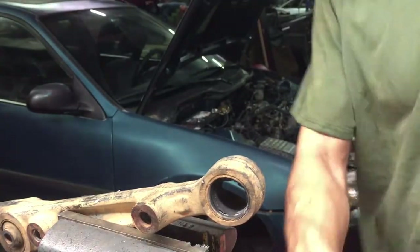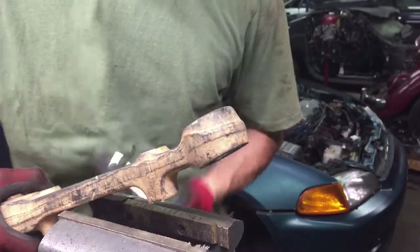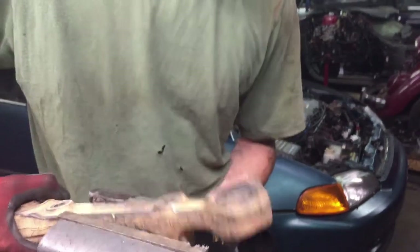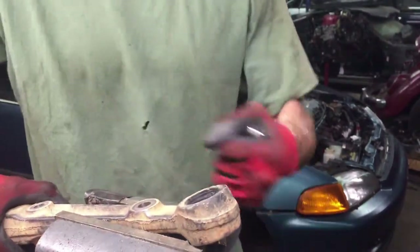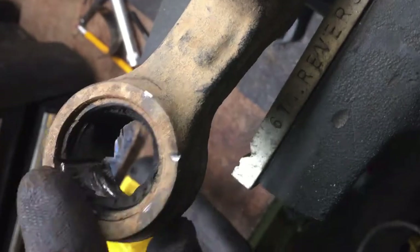Getting it even is a pain in the butt, but once you get through it's usually really easy to get it the rest of the way out — it just takes a little bit of patience. Now that I've cut through it, you can see it's starting to move. I'm just going to hammer it out the rest of the way.